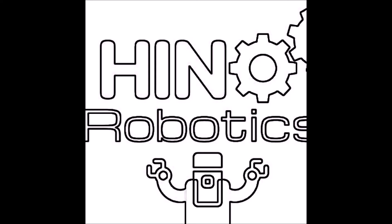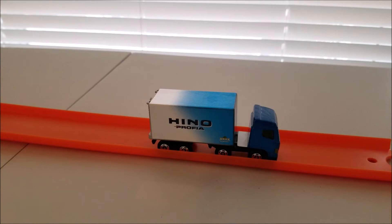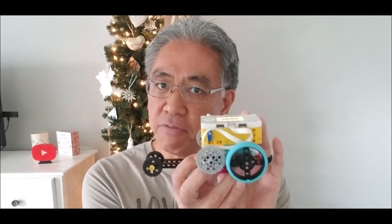So this is going to be a really fast robot. If you want to see this, stay with me. Hino Lego Robotics. So let's go ahead and start with just the build of this robot, and then let me show you how fast this thing is.